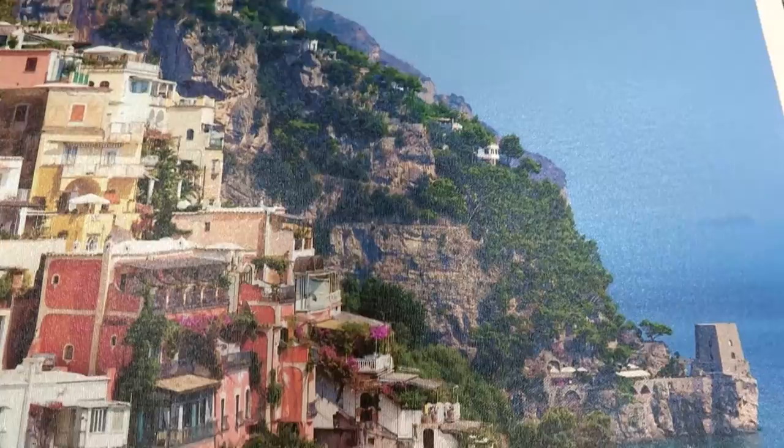Here you can see both the matte and gloss version. Notice how the Avatrax material has completely taken on the texture of the canvas.